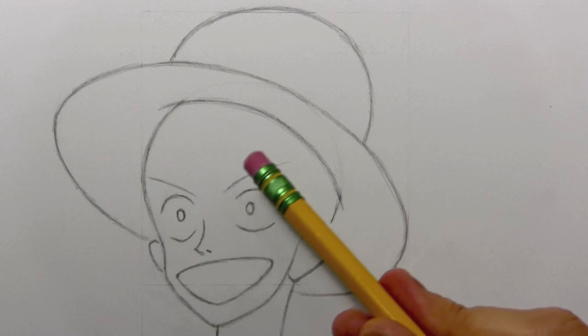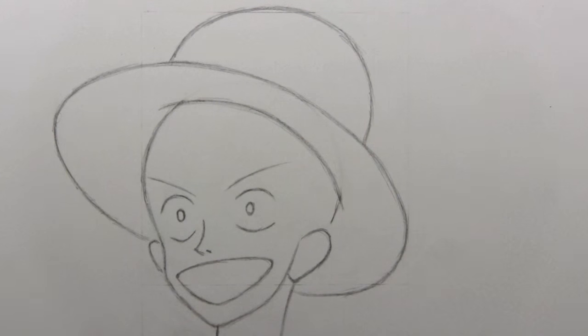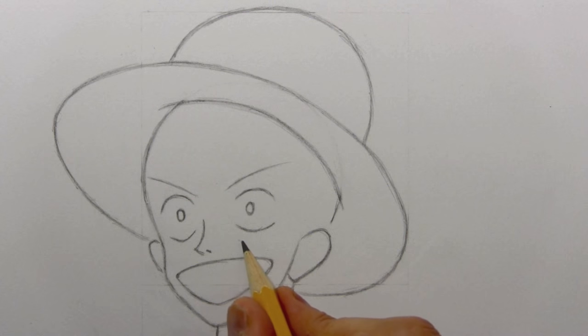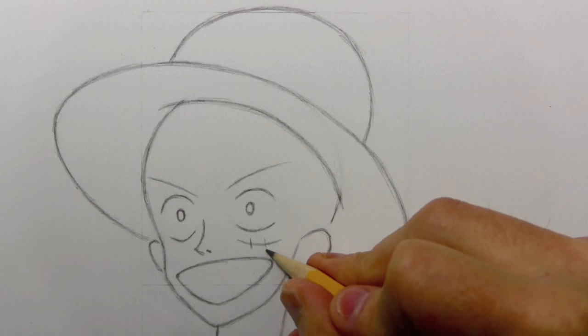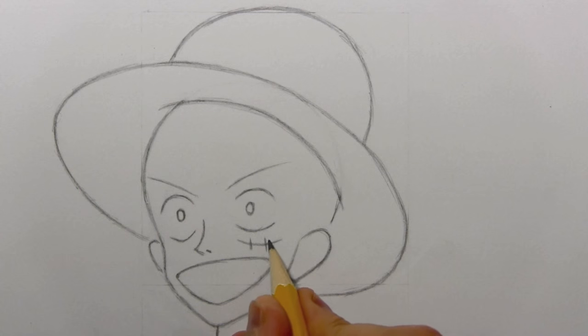Regardless of the pronunciation — Luffy or Luffy — one way or the other, there will be comments saying you're saying it wrong. Notice the placement of the eyebrows fairly close to the eyes themselves, although you want to maintain a distance between them. Now it's time to draw his trademark scar, which is quite simple — it consists of one curving line and then two vertical lines that create the effect of the scar.